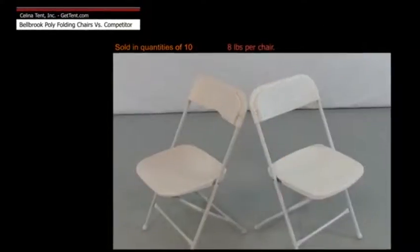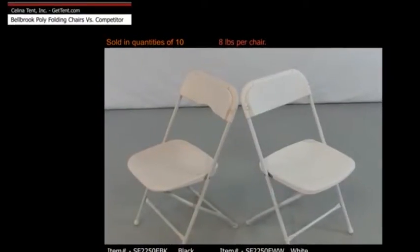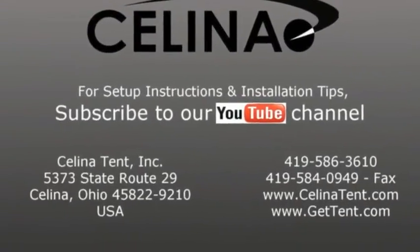We hope this comparison has helped you to see the benefit of investing in better made, better engineered, and, yes, slightly more expensive rental chairs. For more information or to order online, visit GetTent.com.